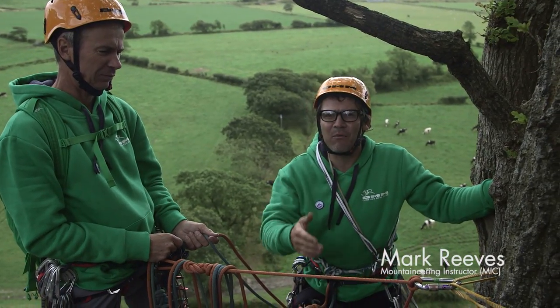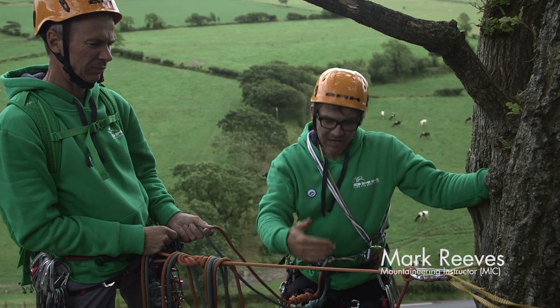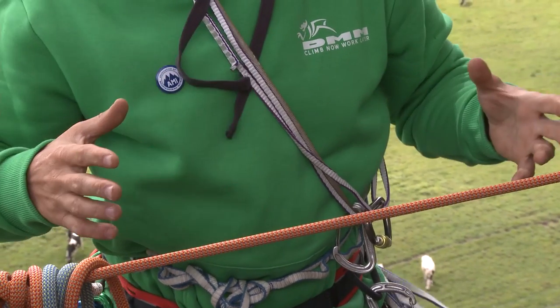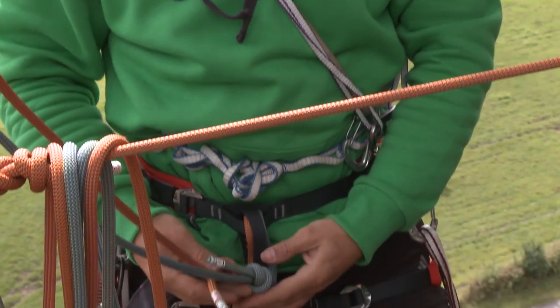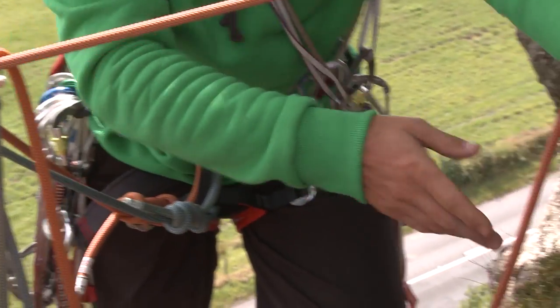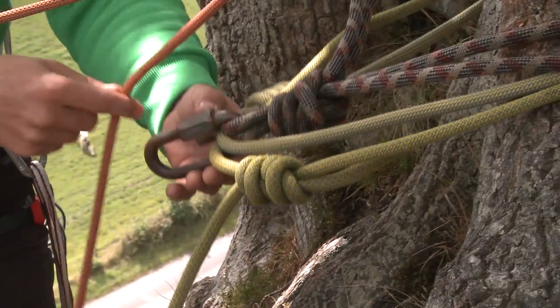We're at the top of the crag now and what we're going to do is set up an abseil down where we're going to retrieve our ropes. The first thing we need to do is free up our ropes so we can abseil on them while still staying in the system. We're going to abseil on these ropes here.